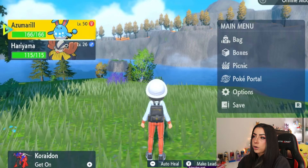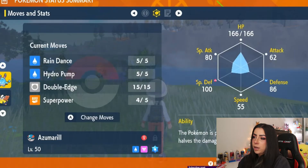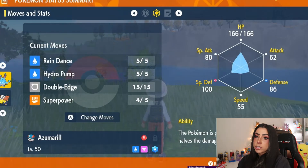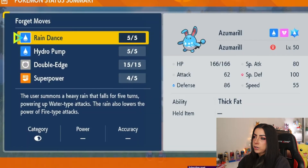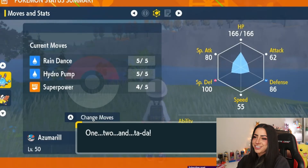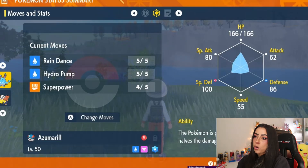After you've done that, you're going to want to go over to your Pokemon — in my case my Azumarill — and go to check summary to pull up its moves. Right now this Azumarill has Rain Dance, Hydro Pump, Double Edge, and Super Power. You're going to press A and it's going to ask you if you want to remember moves or forget a move. You want to forget a move because you want to open up a slot so that you can have an empty spot for Belly Drum. So go to forget a move and forget whatever move you don't want to keep. In my case I'm just going to get rid of Double Edge. Now we only have three moves, so we have one open spot for a new move.